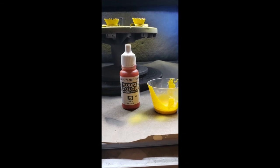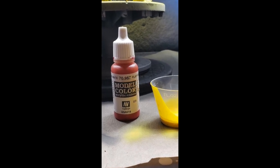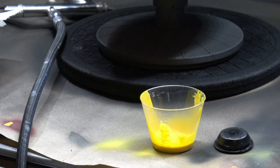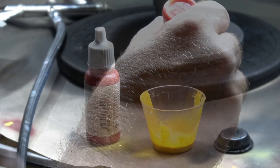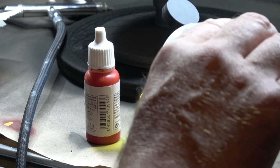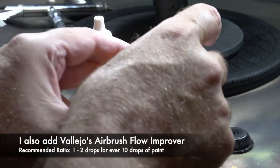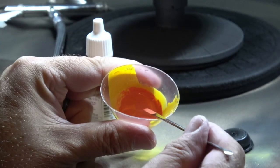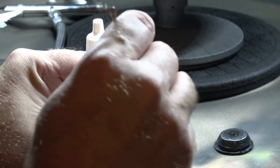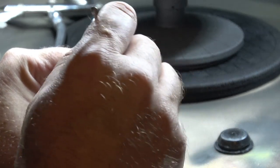Next I wanted to add some orange to these desert plants. I start off with some Model Color flat red and I decided to mix that directly with some of the golden yellow that I still had in my mixing cup. I also add a little bit of Vallejo Airbrush Flow Improver — the ratio is about 1 to 2 drops for every 10 drops of paint. You want to thoroughly mix the paint and flow improver until you get a consistency that will prevent any clogging in your airbrush. You can always add more flow improver if you need to.